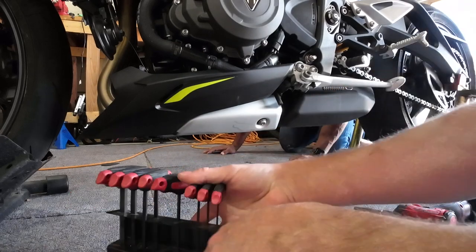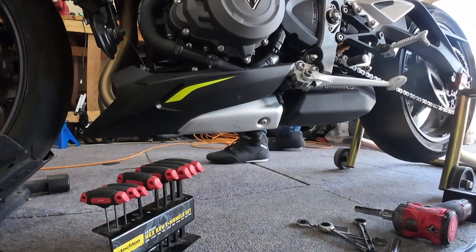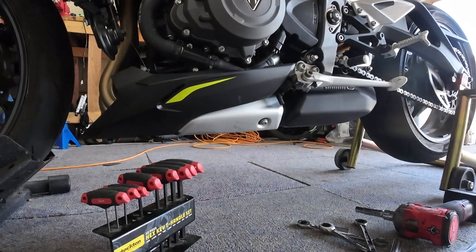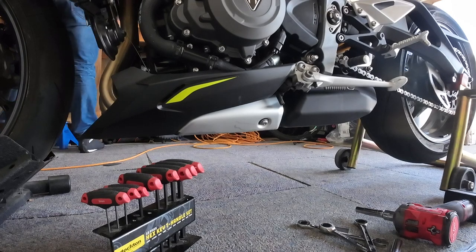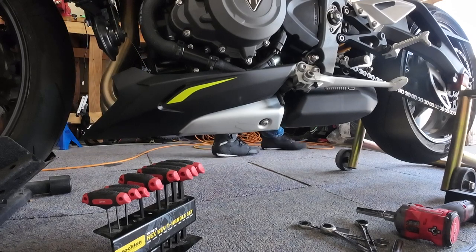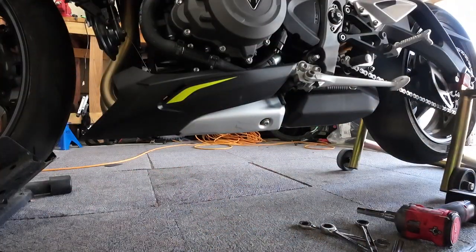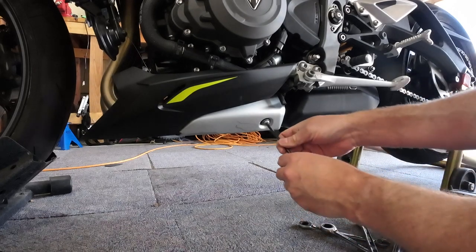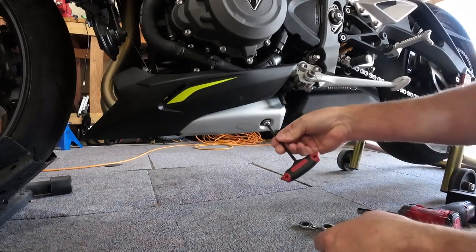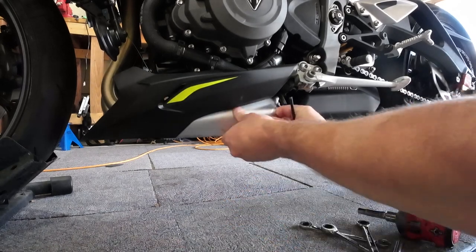I need the red T-handle - it's always something, I put it down because I was talking. There it is. Pop the seat off - watch out for the bike. Hear that thing? You can hear it from miles away. All right, let's pop that off.